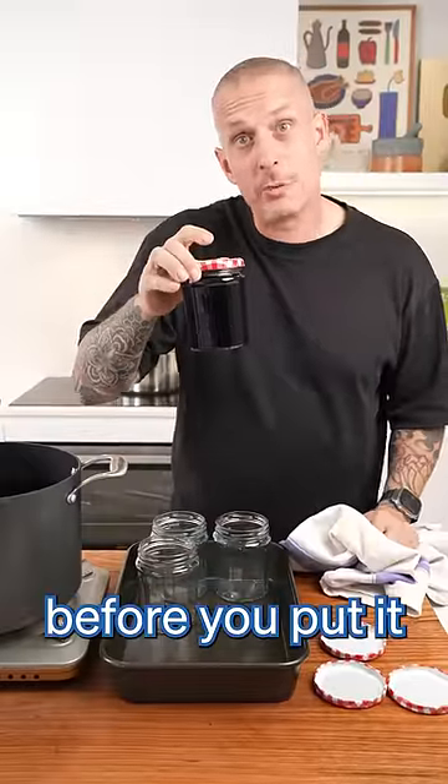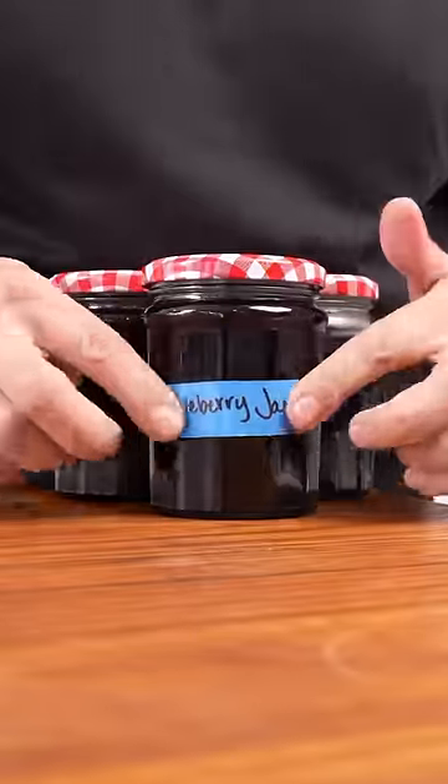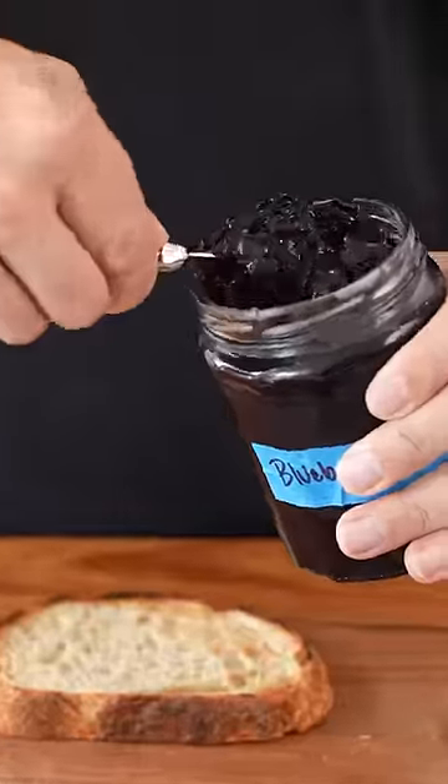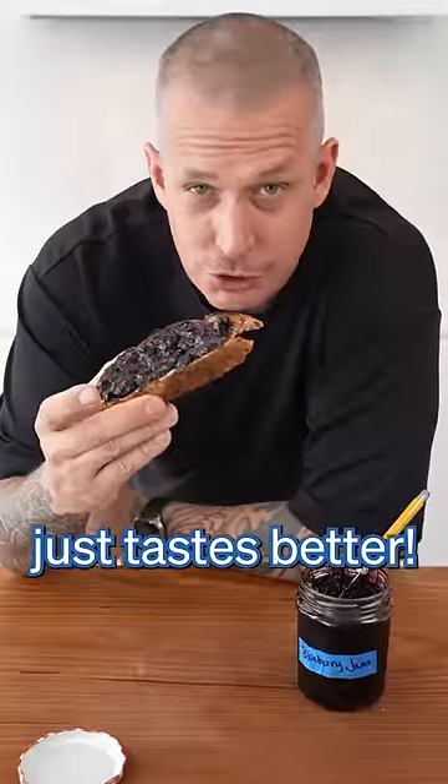Now let this cool to room temperature before you put it in your fridge. Homemade just tastes better.